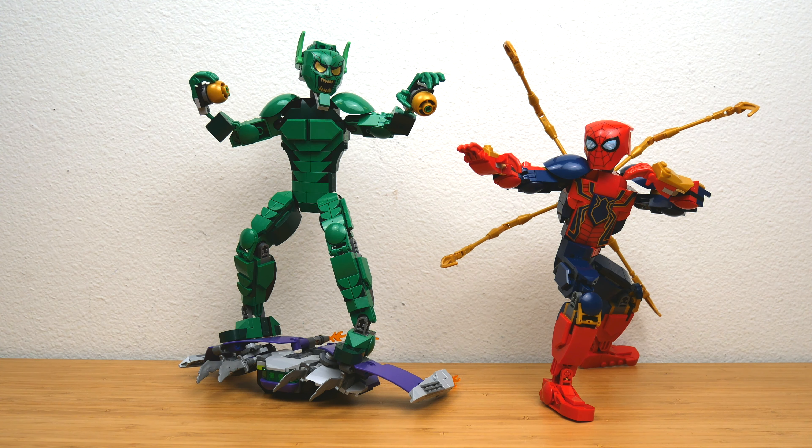On the left we have 76284 Green Goblin Construction Figure — 471 pieces, retailing for $35 US dollars. And on the right we have set number 76298 Iron Spider-Man Construction Figure with 303 pieces, retailing for $30 US dollars.